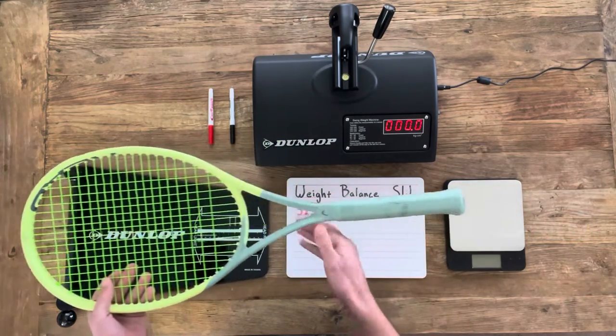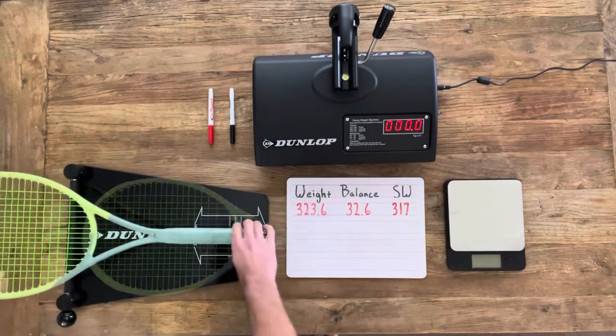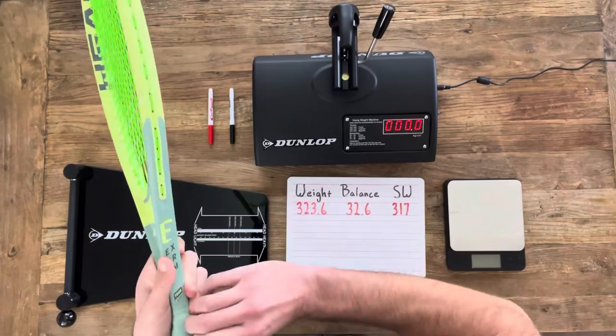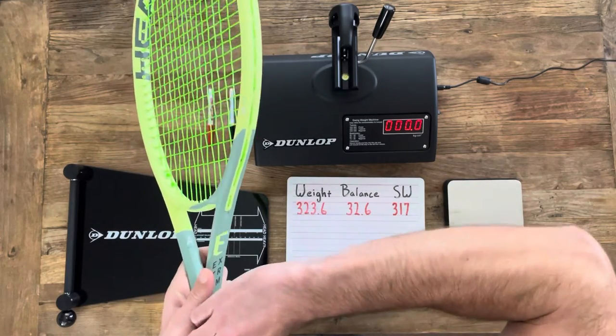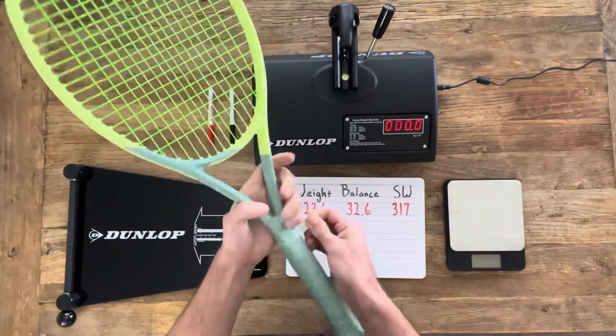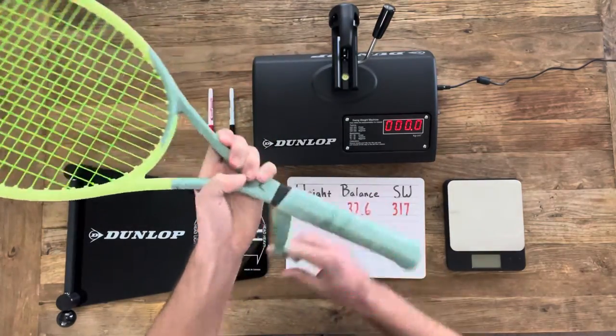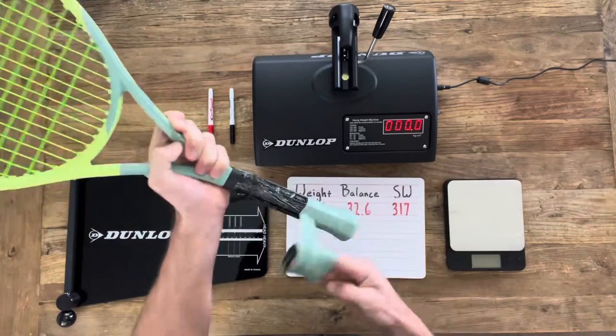Having said that, let's get started by taking off the factory grip. We're just going to peel off this tape here and get to removing the grip. These factory grips are typically lighter and softer than a leather grip, so they're going to filter out a few more vibrations.